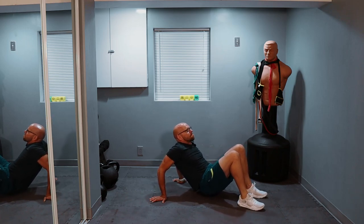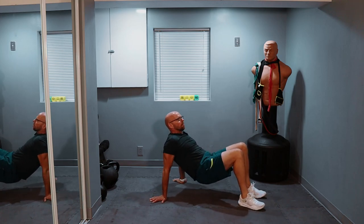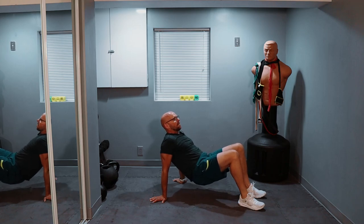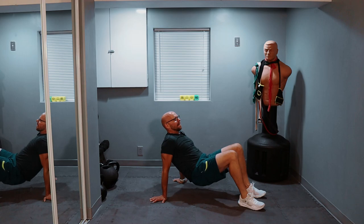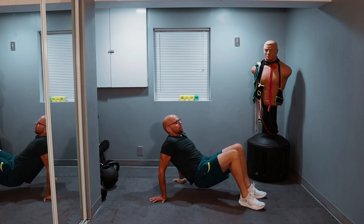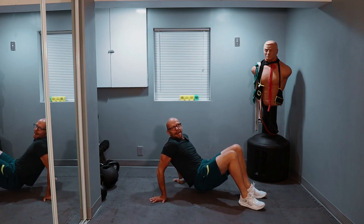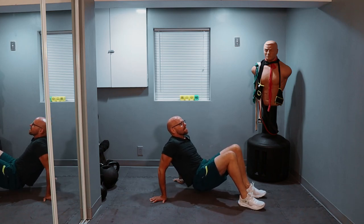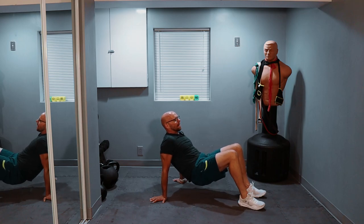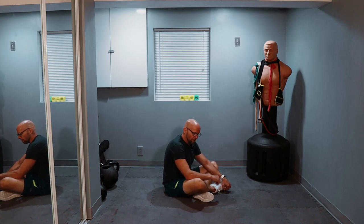One, two, little pause, three, little pause, four, five, six, seven, eight — burn those out — nine, ten. Five more — one, two, three, two more, one, and two. I'm just going to stay seated right now because we're going right back down on the ground. Two more sets.